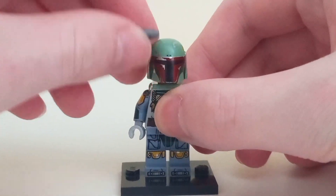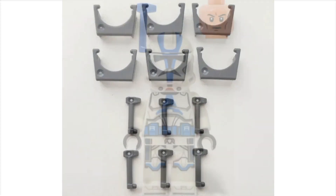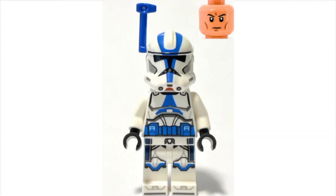Boba uses the wrench piece in grey, and a big positive for the set is that you get a clone helmet accessory pack in grey which is really cool — you could also use it to make the 501 battle pack from this year more accurate.